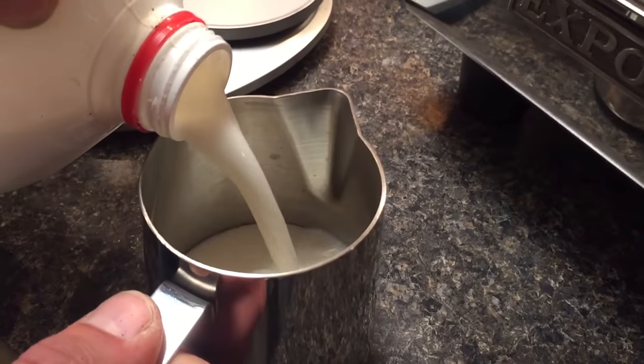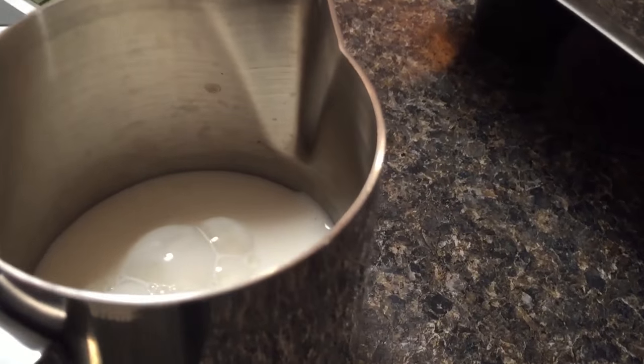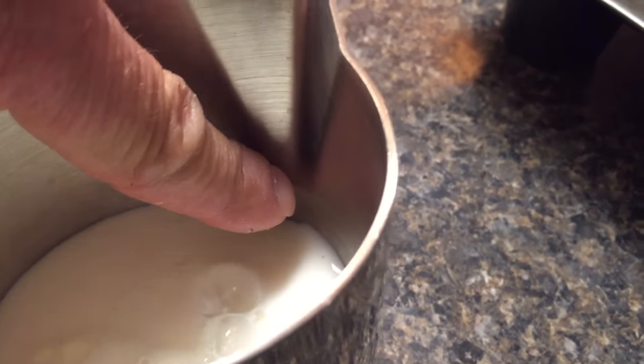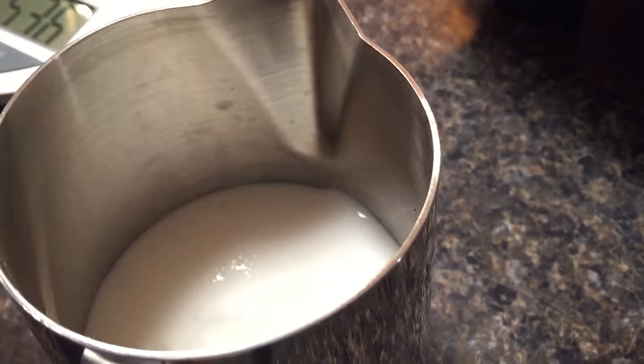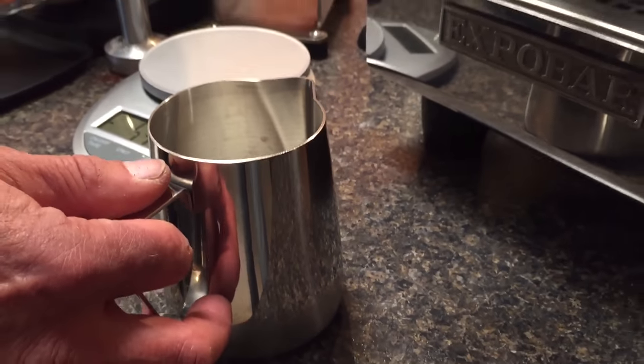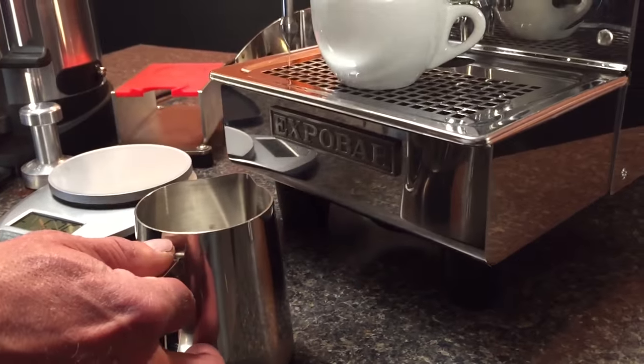When you put your milk in the pitcher, look at where the spout comes in contact with the side of the pitcher and you can judge how much milk you're using based on that. We're using a 20 ounce pitcher for this.